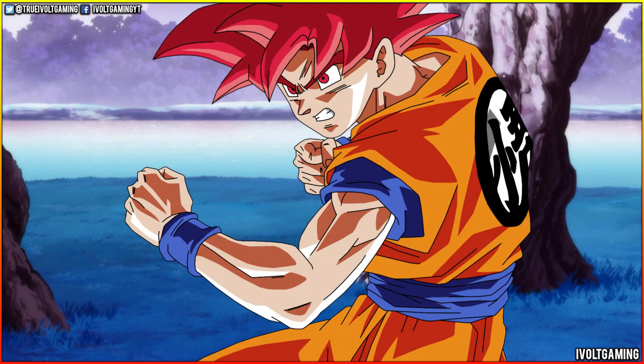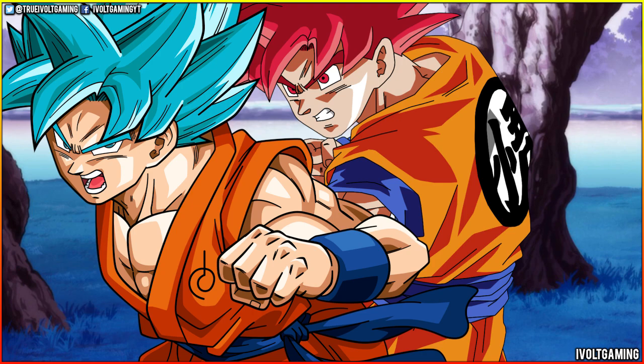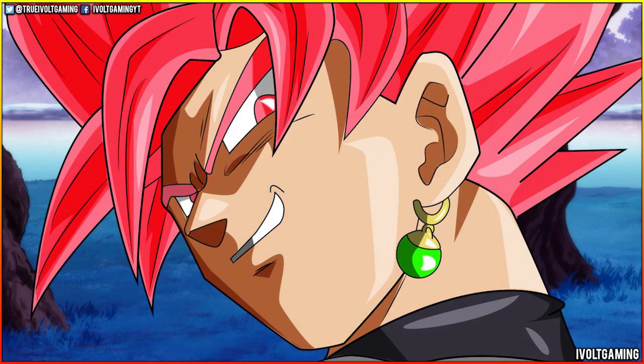Super Saiyan God had the red color which represented power, energy, war, danger and strength. While Super Saiyan Blue represented wisdom, depth and stability. Which all makes sense because Super Saiyan Blue contains the power of Super Saiyan God but it's more contained and more trained. So it all makes sense. Toriyama knows what he's doing — he's putting symbolism behind these forms and as they come along, that symbolism starts to show.